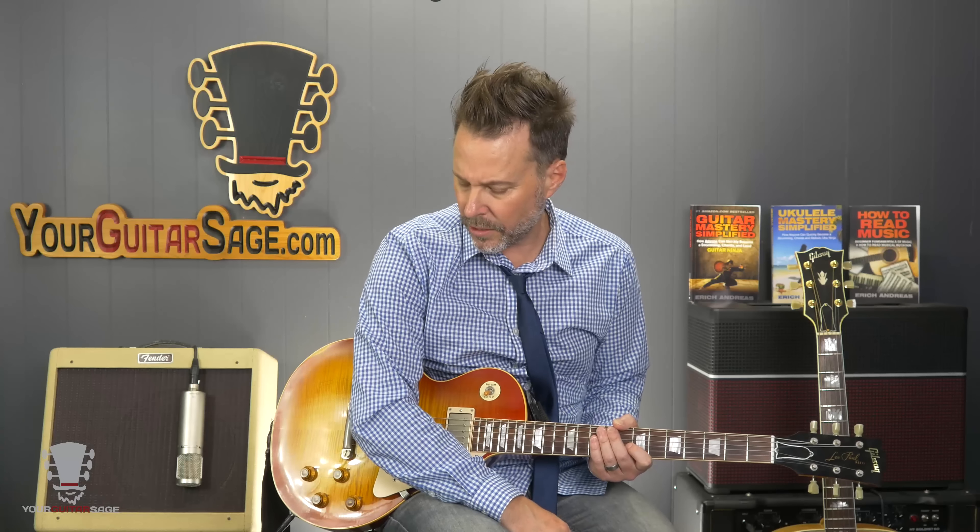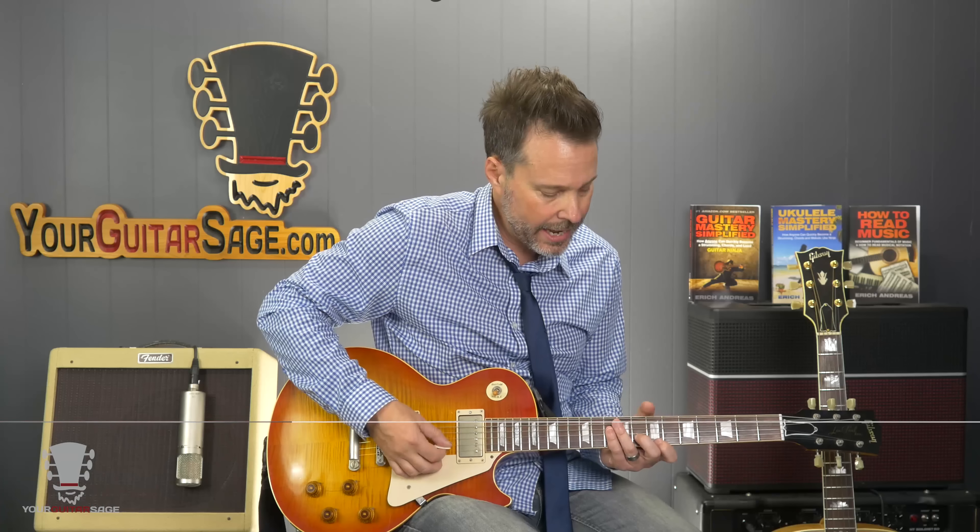Rock and roll, my friends. Eric Andres, your Guitar Sage here. Today we're going to learn how to play "Rio" by Duran Duran. Now this is a pop song, but those Taylor brothers play their instruments very well. In fact, this song makes me want to be a bass player with that get-down section in the middle. It's pretty hot.